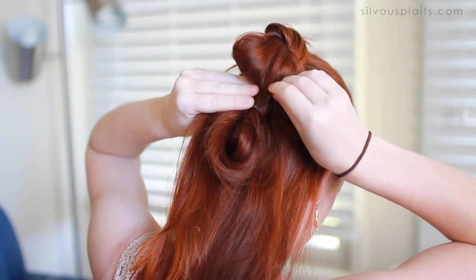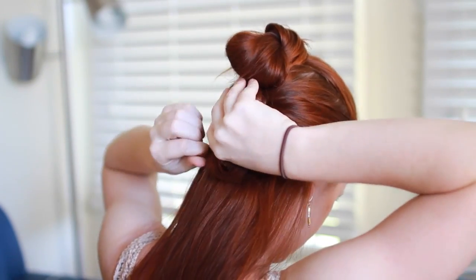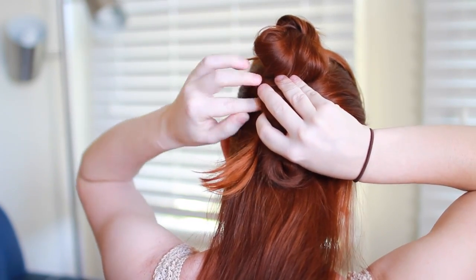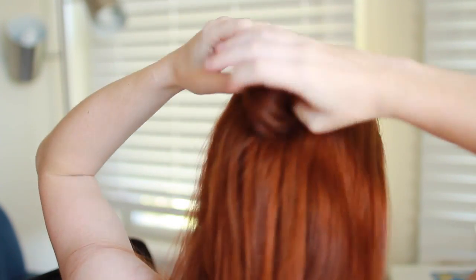At this point you might be thinking the wrapped part looks kind of bulbous and weird and not like raised buns at all. Daisy Ridley's hair is much shorter than mine, so her buns can be much more discreet. If you have very long hair and really don't like how this looks, you can do this technique instead.